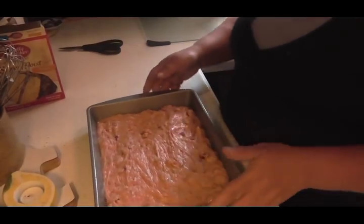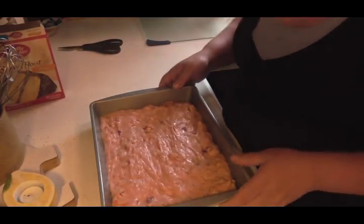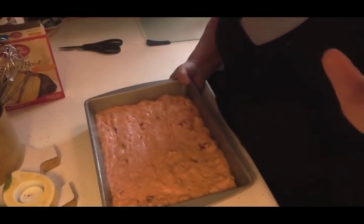This is going to go in a 350 degree oven just the way it is for 30 to 35 minutes, until you insert a toothpick and it comes out clean. So when this is done, I will be back.